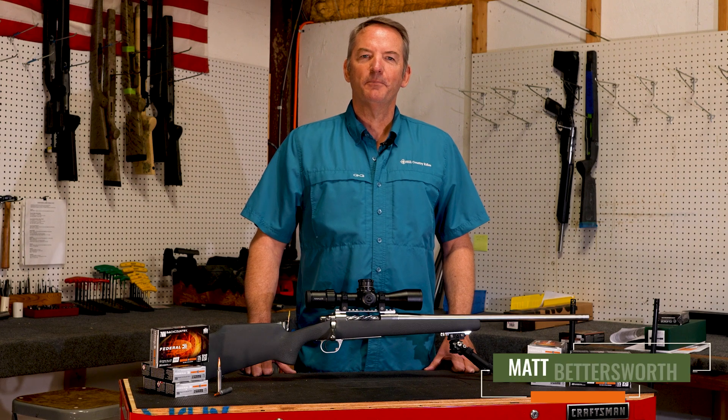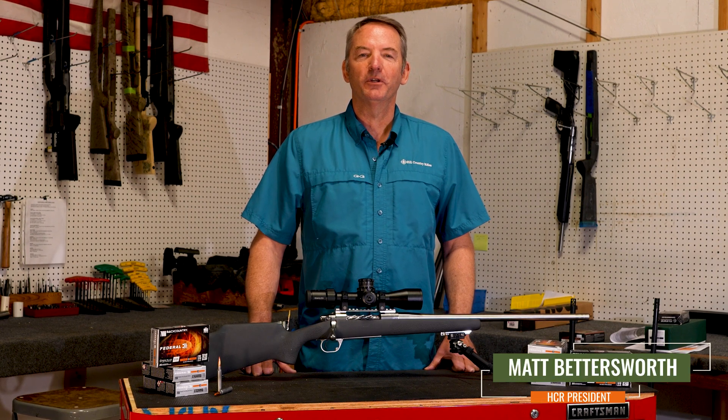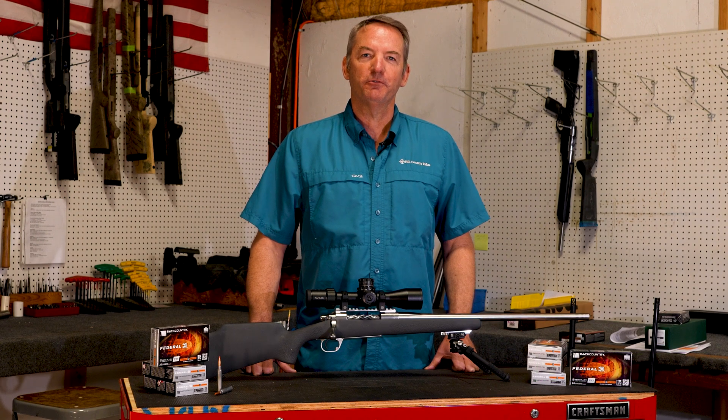Hi, I'm Matt with Hill Country Rifle Company and today we're excited to do some velocity testing with the new 7mm Backcountry cartridge from Federal.